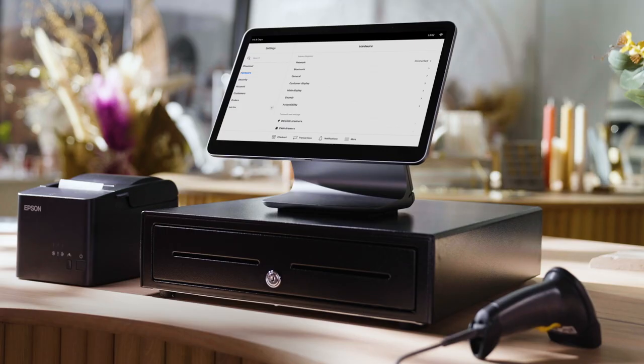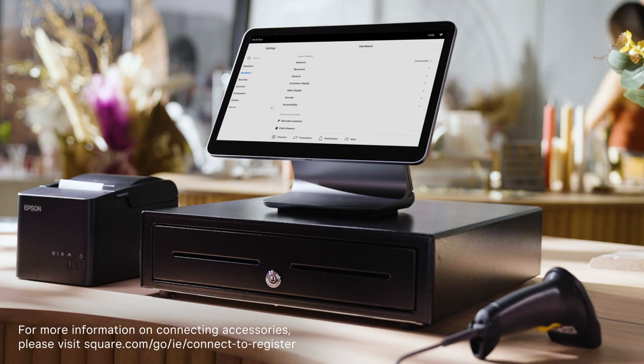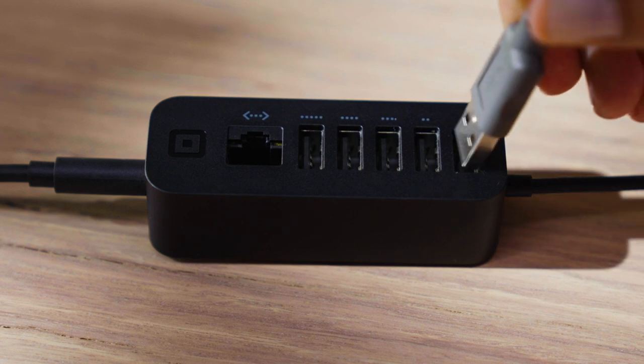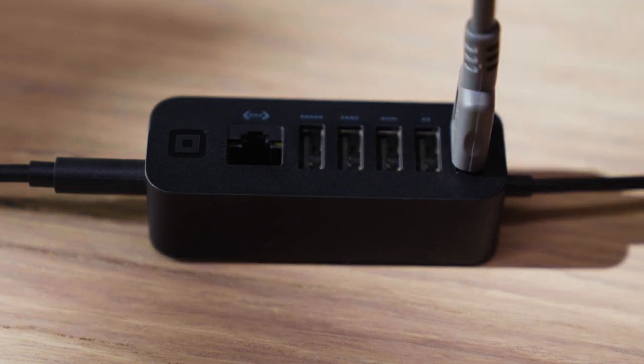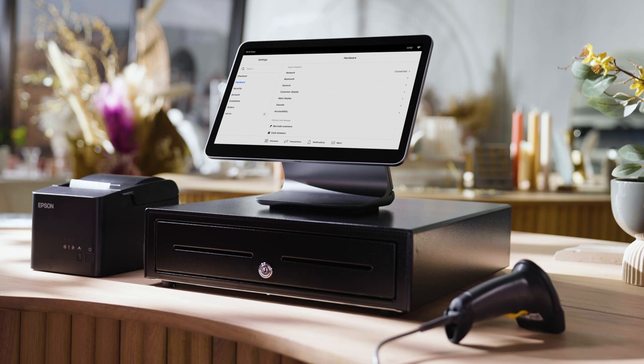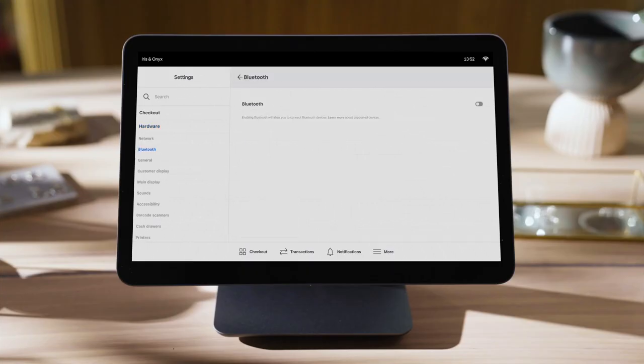You can connect a cash drawer, printer, or barcode scanner to Square Register via USB or Ethernet. To connect via USB, plug the accessory into the accessory hub. When you see the on-screen confirmation or hear the confirmation tone, your accessory is connected. Some accessories like a printer can also connect via Bluetooth — simply enable the Bluetooth connection.